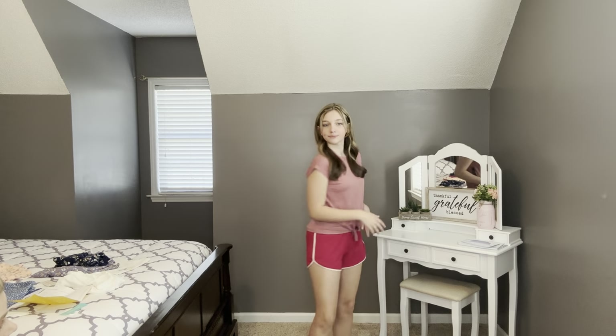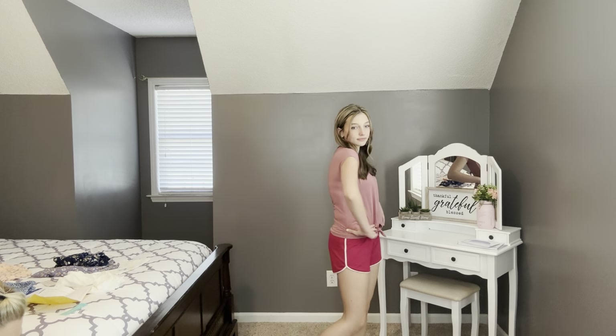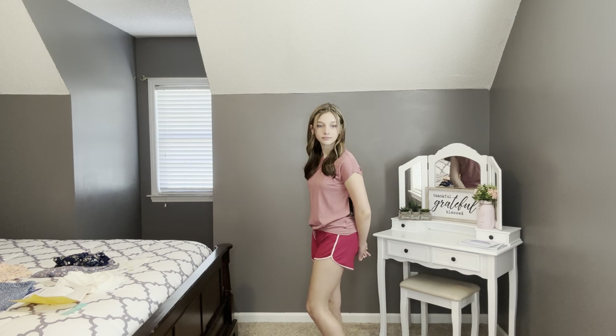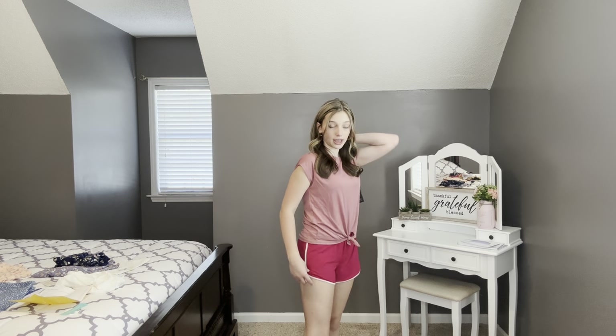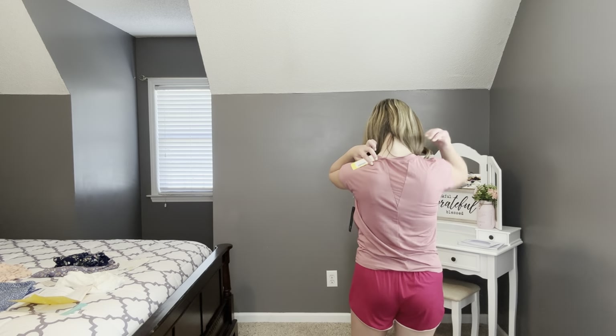We're back with the last outfit. This has the Dolphin Hem short and the performance tie front active top by Runway with the little mesh opening in the back. Ashlyn says: 'I love how soft and colorful the shorts are, and the little striping right here. On the shirt, I love the tie front and the little mesh detail.' Really cute little active outfit.